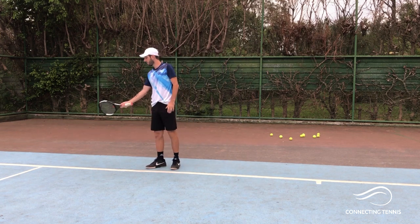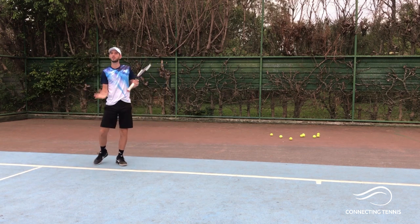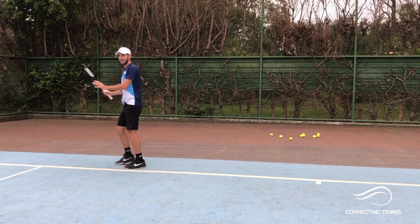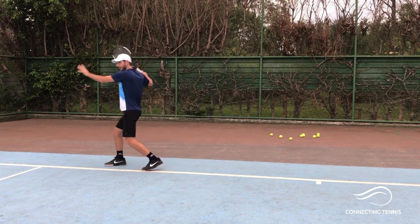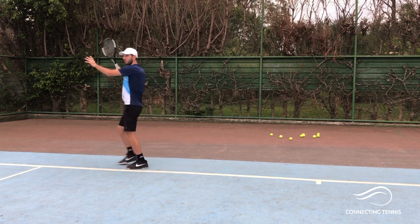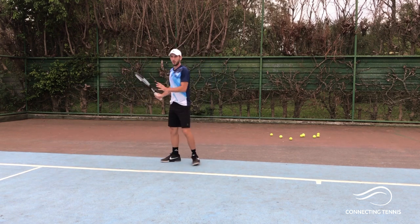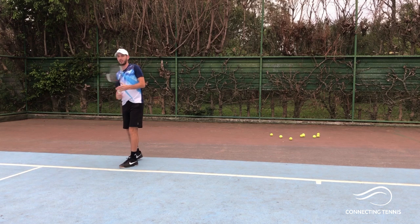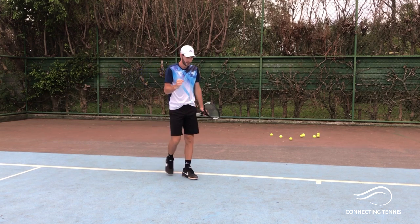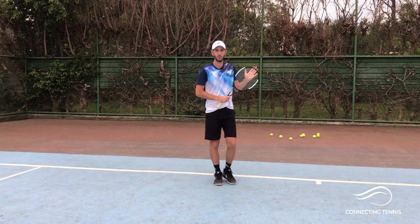Another important thing: when we talk about the cross court, we talk about getting from outside of the ball — the ball is like a watch, you get on number three to wrap the ball around and create the angle. But down the line, you have to get more from behind the ball. A big mistake I see is players playing the ball cross court from the outside and then trying to go down the line still from the outside — the ball gets to the middle. Be aware of the difference: outside of the ball for angles, behind the ball for a clean hit down the line.